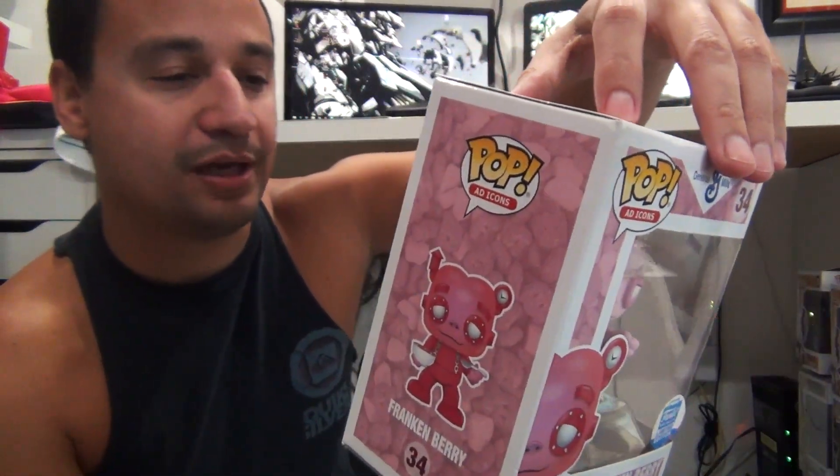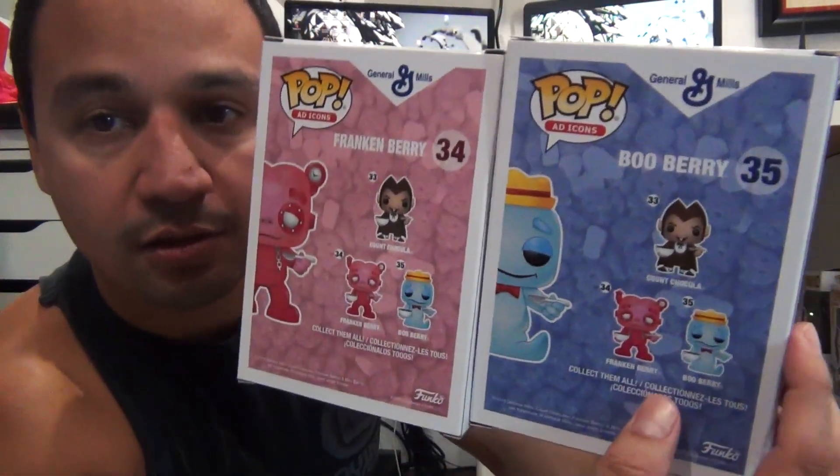Bruh! You serious, bro? Hold up, hold up. Let me show you this real quick — they use the same picture of the cereal for all three. The same picture. You can see this cluster of marshmallows, and the same cluster of marshmallows is on this side too! Boo! Fake, fake, fake — you couldn't take a picture of Count Chocula's cereal? Couldn't take a picture of Boo Berry? Couldn't take a picture of Franken Berry? You think I'm stupid, bro? You know what, I'm gonna return this right now.